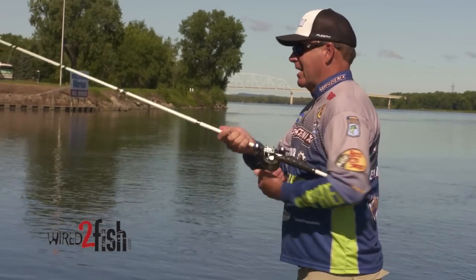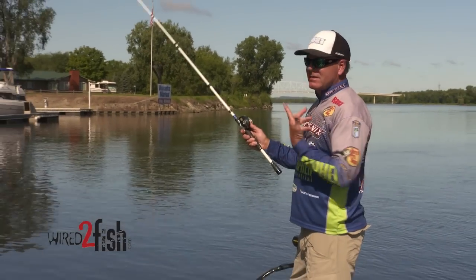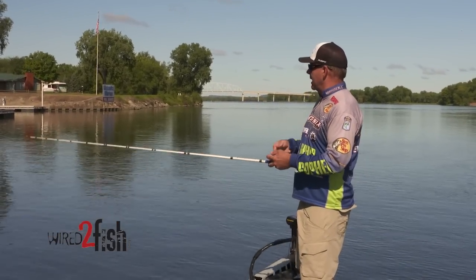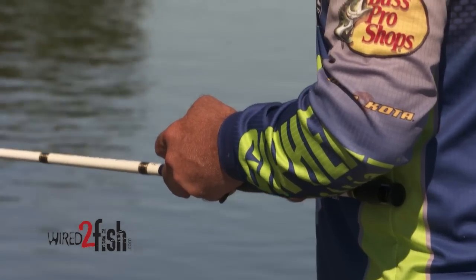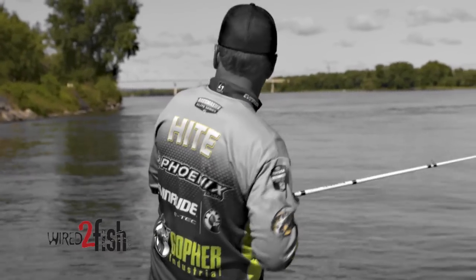One of the cool things about a Carolina rig is you just throw it out there and drag it along and they bite it — and this is basically the same thing. But instead of dragging and getting slack line, I just basically reel the bait along keeping contact with the bottom. When I feel a bite or lose contact with the bottom, I start reeling and I pull into the fish. I seem to not miss many fish at all doing that.